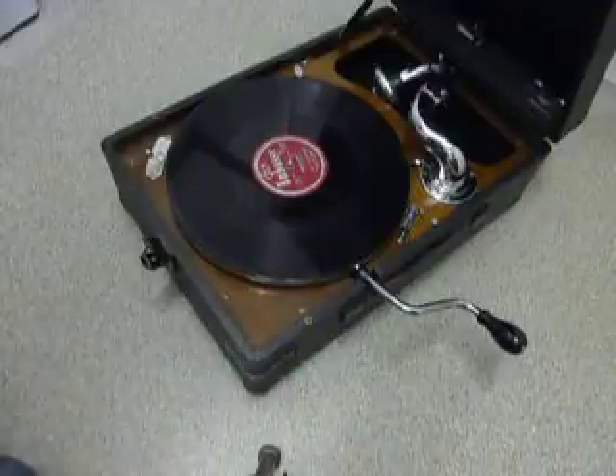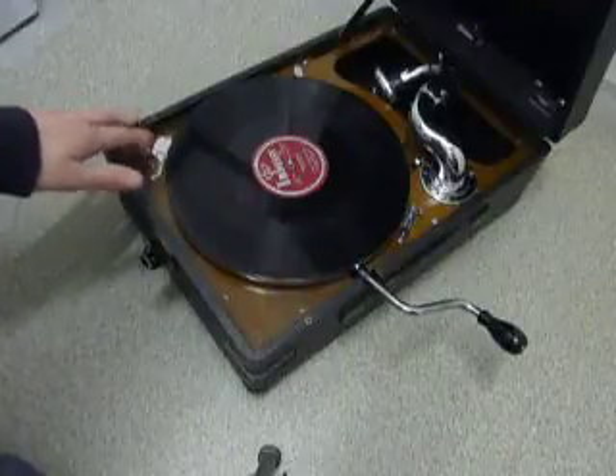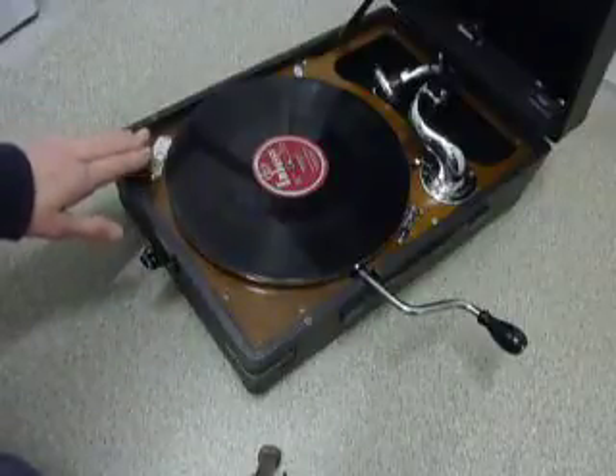On the deck here you have the speed control. Obviously this is only for playing 78s, but some very early 78s were recorded at 80, so with this control you can slightly speed it up if necessary.